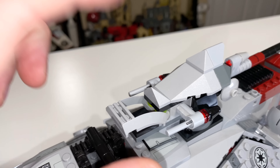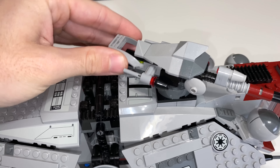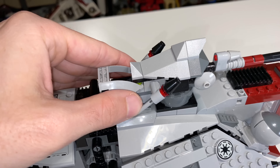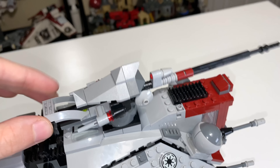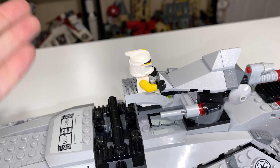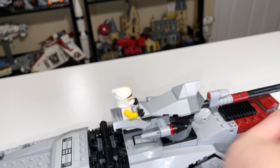There are some extras included in the set. There's a seat for your gunner, so you can place any clone trooper minifigure in there. Unfortunately, they don't include enough clone troopers, so you're left with empty seats. The seats can move up and down, the cannon spins around, and the front cannon can raise up and down for better range.